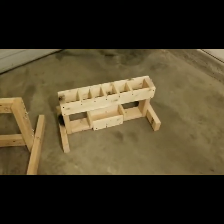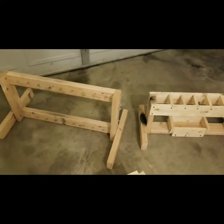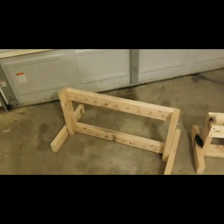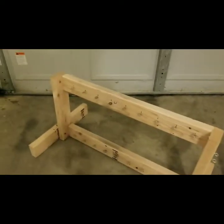Back here I have my roman candle rack that I made for my shows, and also a rocket rack that I made — put the hooks in it and everything, with hooks on the side for the little ones and the big rockets go in the front.